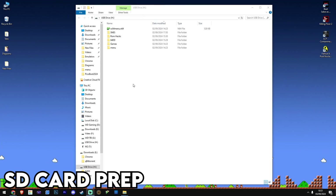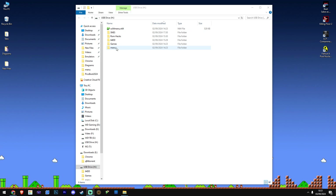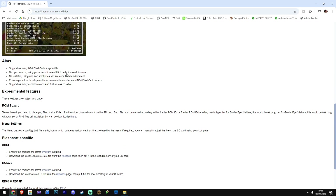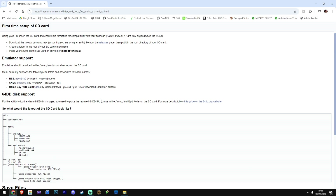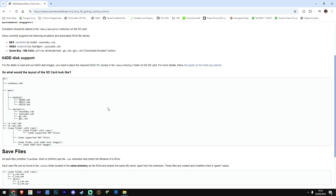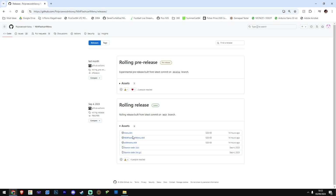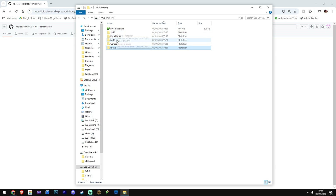Let's have a quick look at setting this thing up because there are a few things you need to do before you start playing your games. The first thing is getting the SD card sorted. What you're going to have to download is the menu file — there's a link down below. It shows you how the menu on the card should be set up, and you drag the menu file to the root of the SD card.